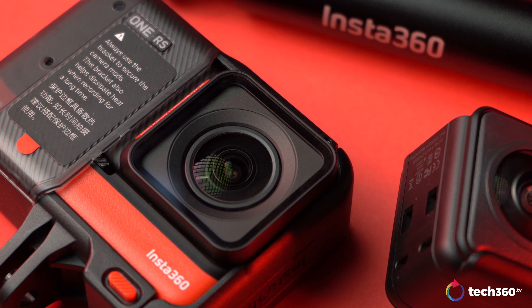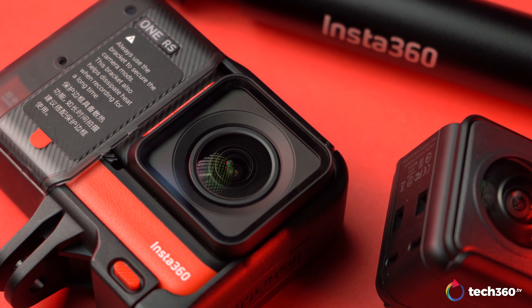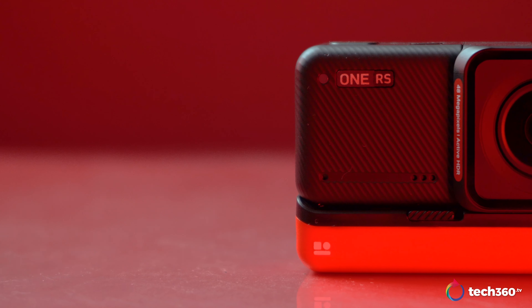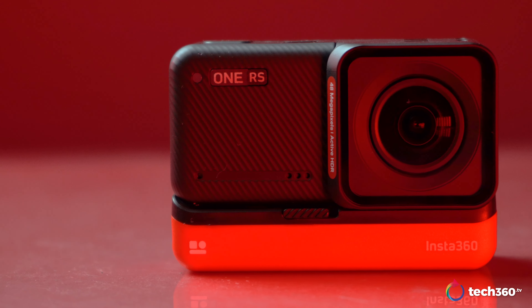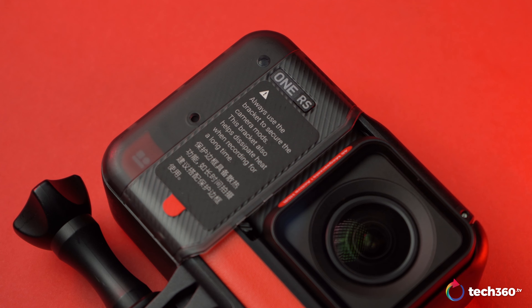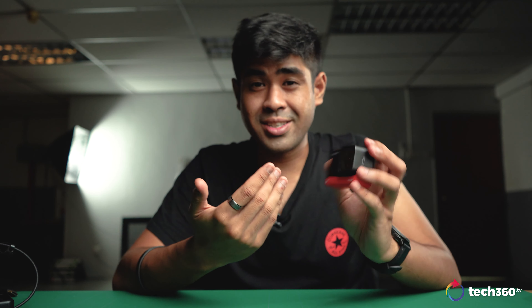I'll take back what I said about the DJI Action 2. This is modular. While it can pretty much stack up against every other action cam out there for image quality, the Insta360 ONE RS seems to represent something much more than that. With 6K resolutions, a half-inch 48MP interchangeable lens, and it doesn't overheat — my question is, why wasn't I introduced to this earlier?